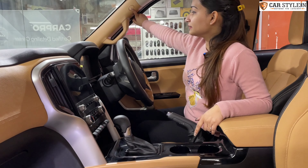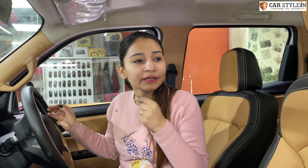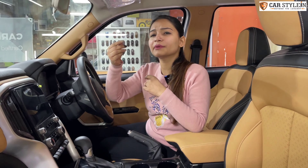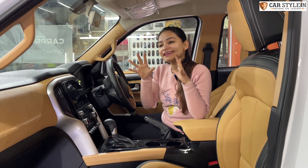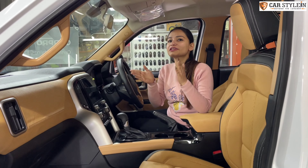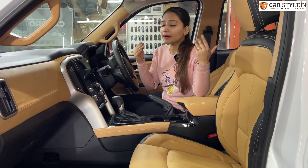All the pillars — A, B, C, D — you can see them in our mango color. This color is so rich. Many customers will compare it to other premium cars. The color combination we have taken is such a combination you can see in any SUV. Please tell us your thoughts in the comments.